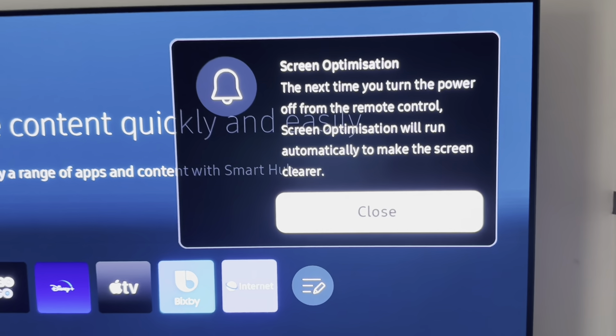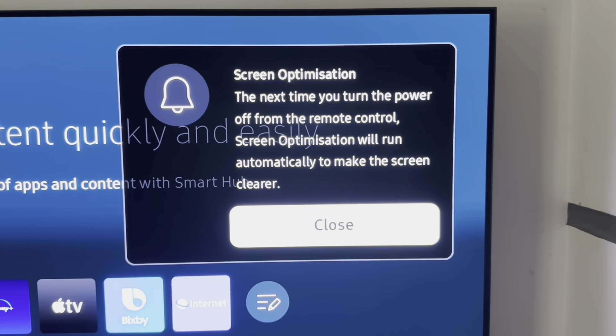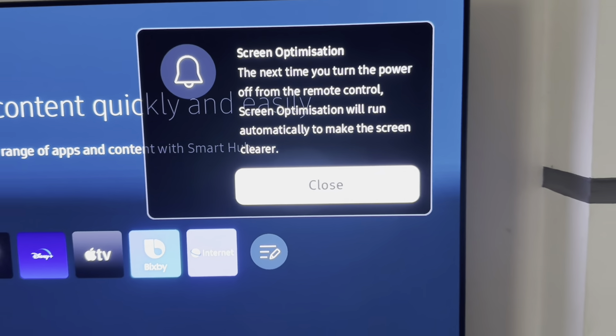As you can see, it says here: 'Screen optimization — the next time you turn the power off from the remote control, screen optimization will run automatically to make the screen clearer.' So there you have it.